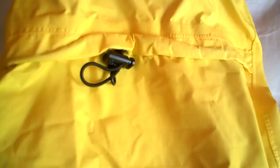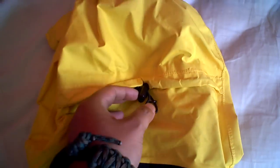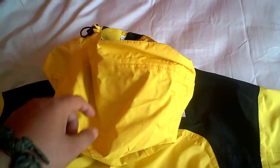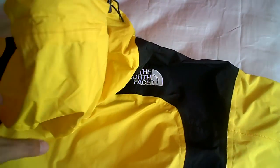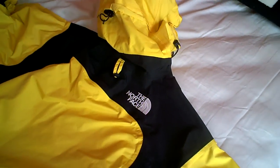The hood has a cinch cord on the back so you can adjust it on your head and tighten it around your skull so the hood won't move around.